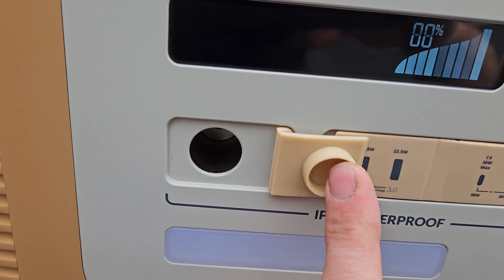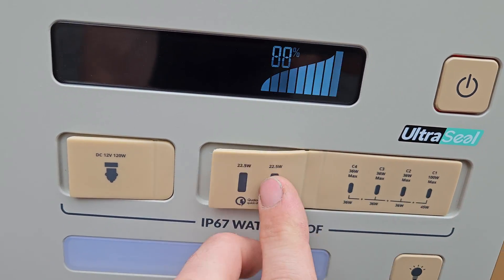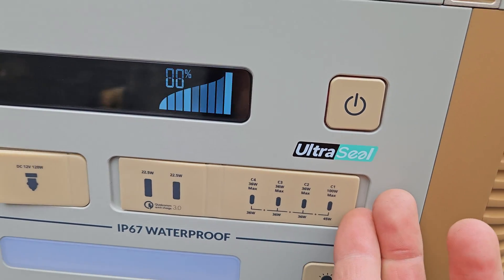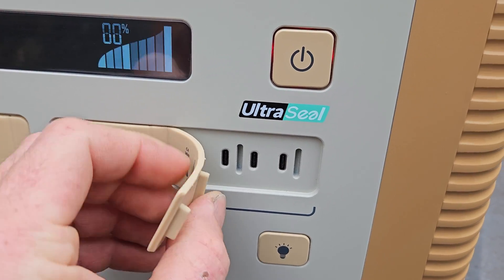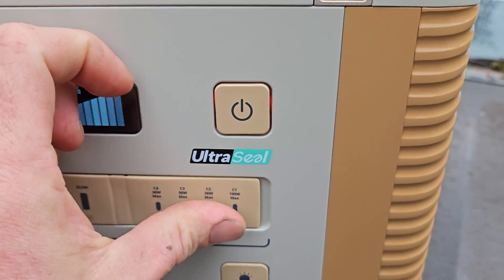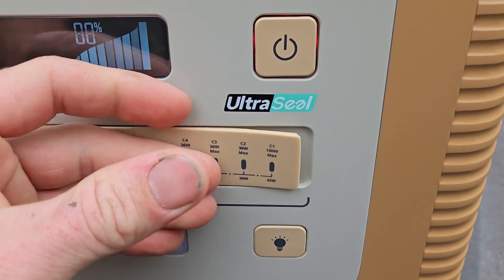You have DC 12 volts, two USBs rated at 22.5 watts each, and USB-Cs rated at 36 watts — four of those. This does have a cover that goes over top, but it doesn't seem like it would prevent water from going inside there. It's kind of just to prevent splashes from going in because they don't actually stick into the ports.